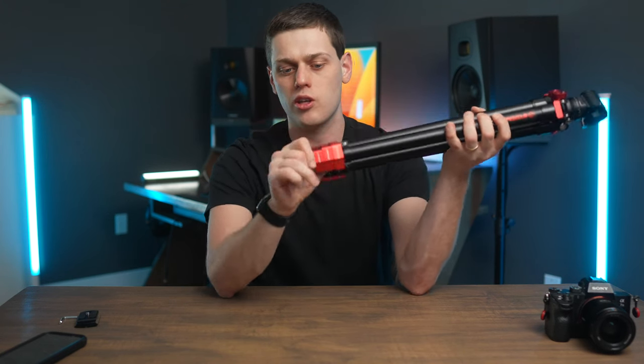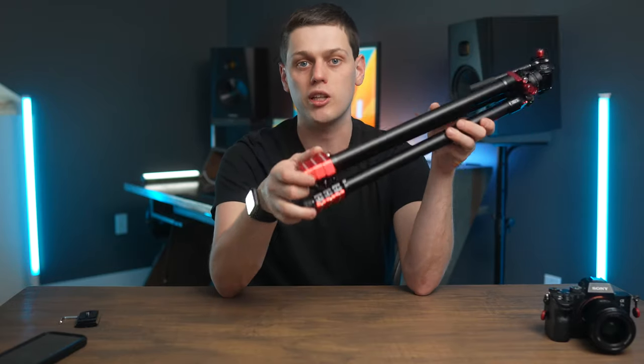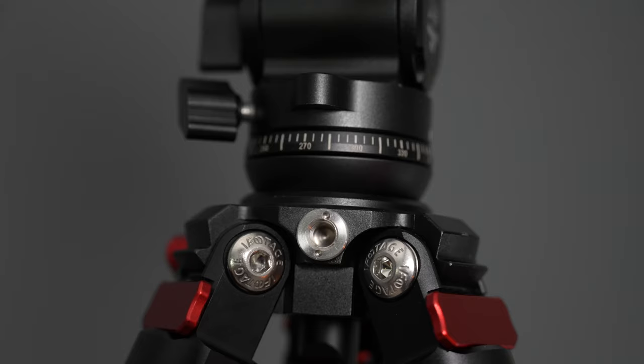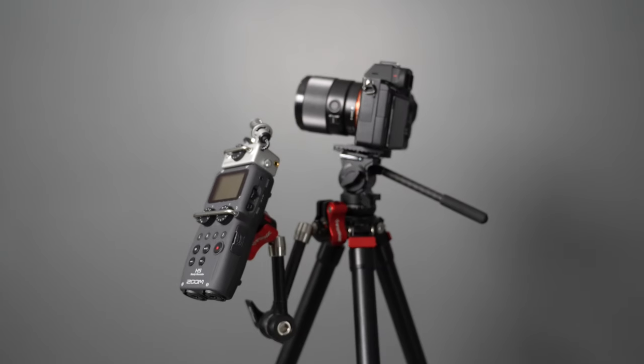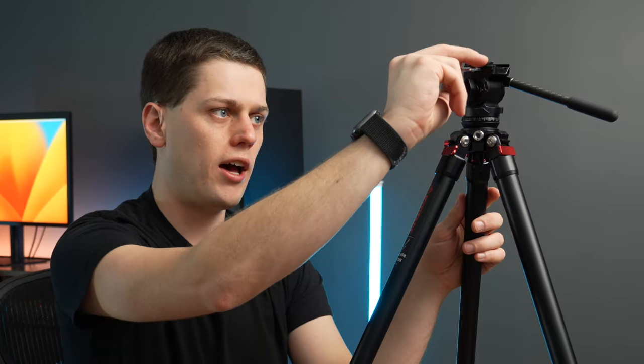The rubber feet pop back on a lot easier than they come off, so you can just push them back on and you're ready to go. One last feature of the tripod itself: there is a quarter-20 thread on the side, which is really useful for attaching a magic arm to hold a camera monitor or other accessories. I also really love how the legs just come out super easy — no twist locks to mess with. The fluid head also stores a small allen wrench on the side; one end is for attaching the quick release plate, and the other tightens the lever lock in case it ever gets loose.